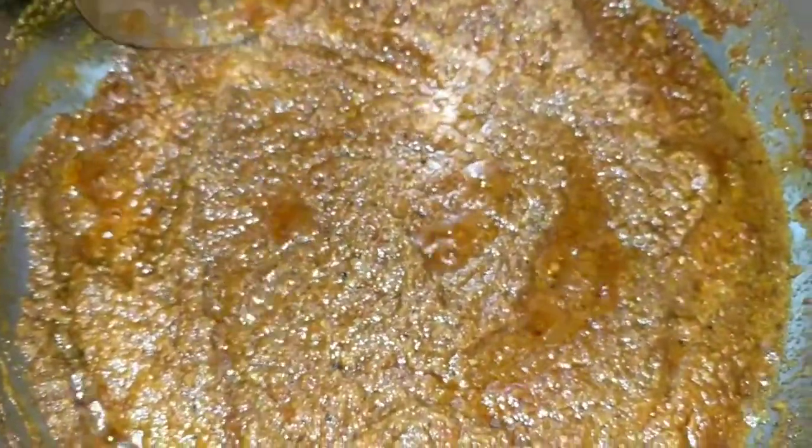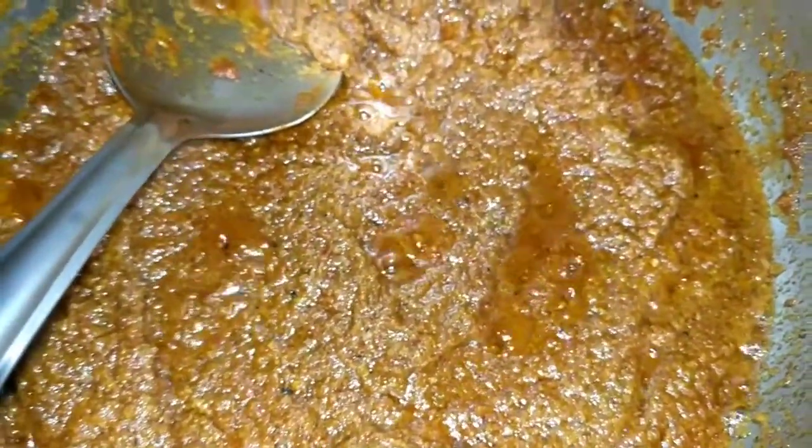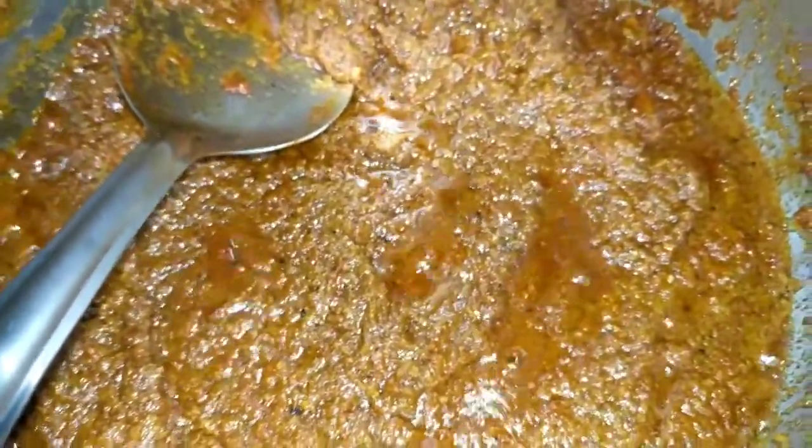I am frying the masala now. I have added a bit of red chilli powder and turmeric powder to the masala which I have ground. Now I will be frying this for some time, then adding the leaves, then the rice, frying it for some time, and then adding the water.